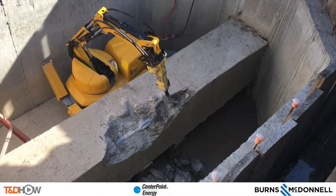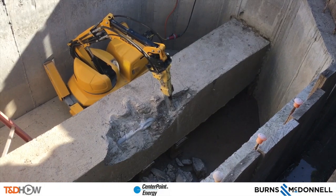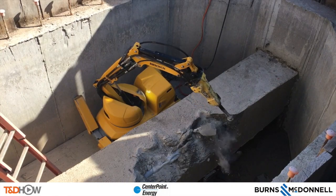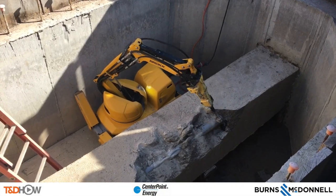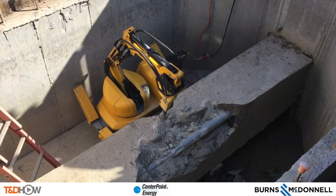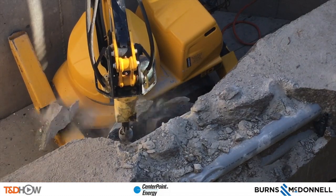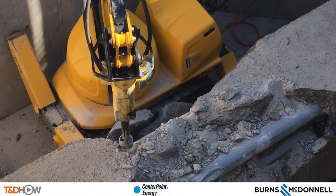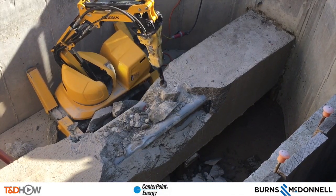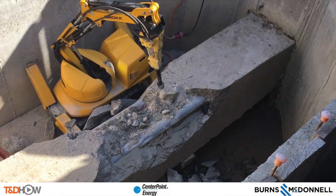You can see here one of our conduits starting to be exposed — notice that it's dented. You may wonder why they're not taking care not to dent it. This conduit will actually be taken out as part of an underground cutover, so the wires inside will be wrapped around the walls of this conduit bay when the job is completed. As we continue to watch our robot hard at work, you can see that the elephant's foot can also be used to push objects and chunks of concrete out of the way.